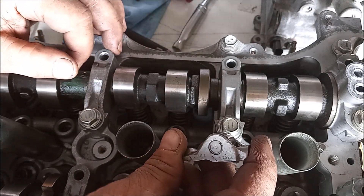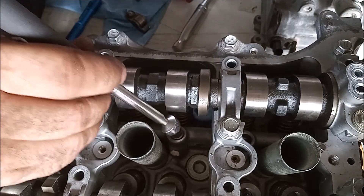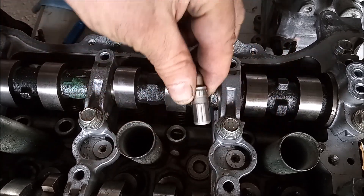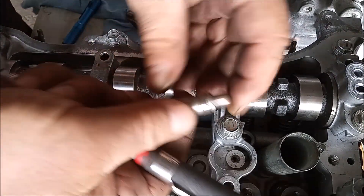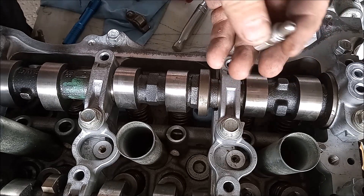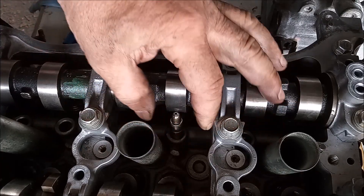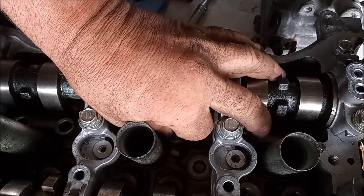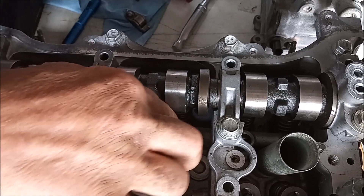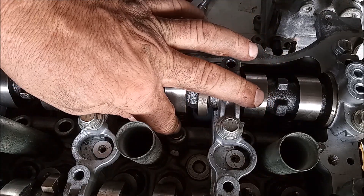So why would you want to do this? There are a couple of different reasons. One is, if you suspect that this lifter has gone bad and you want to inspect it, but you don't want to take apart the whole engine, this is something you can do just by taking off the valve cover. It should also be possible to put a lifter back in there and replace the lifter.